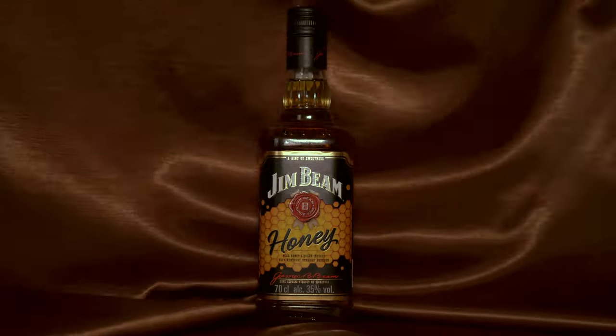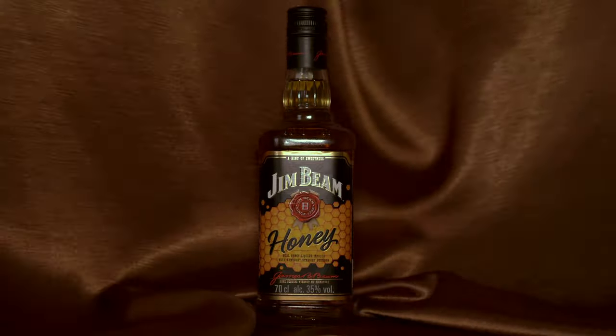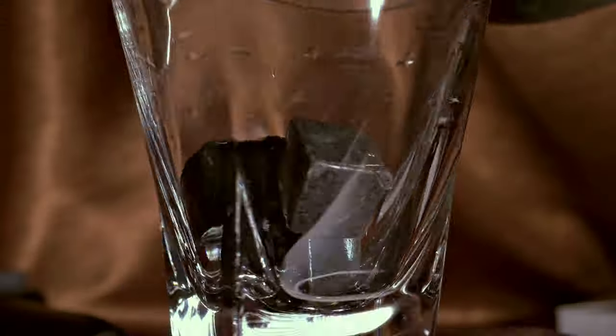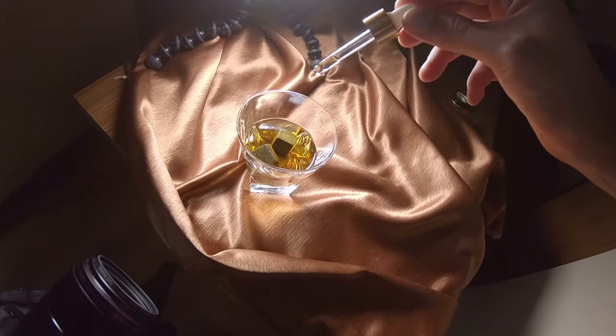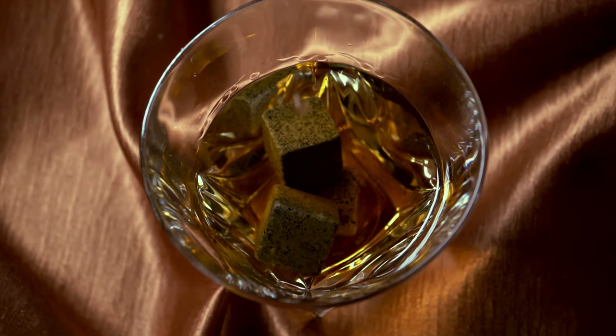I attached a tablecloth to my ceiling and just wrapped it behind the bottle. Try to do it in different ways so you will be able to choose the right scene. The spinner was used to rotate the glass, but I put a book on it so the glass was much more stable with the drink.